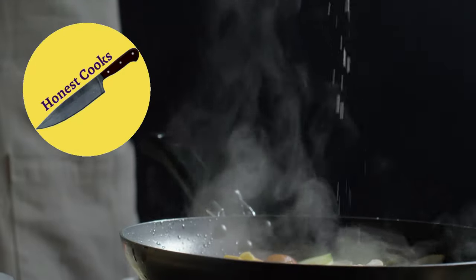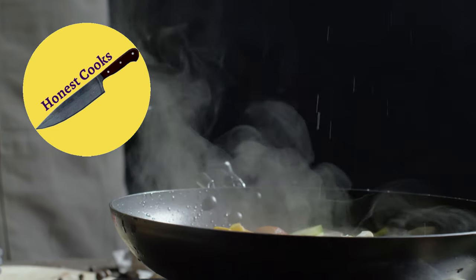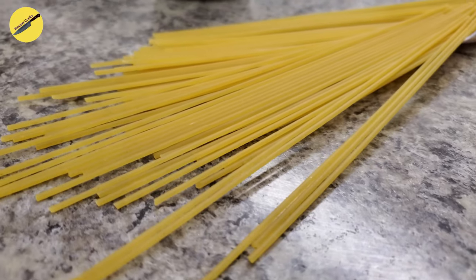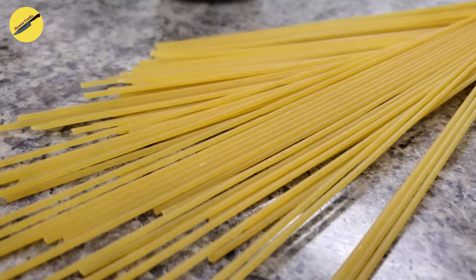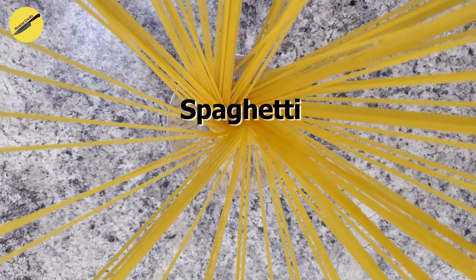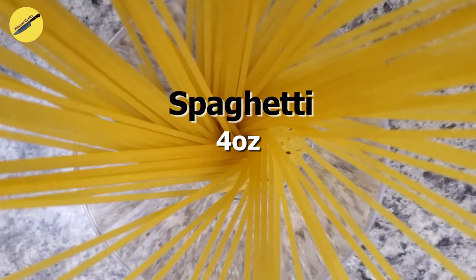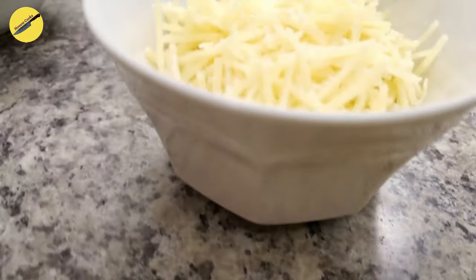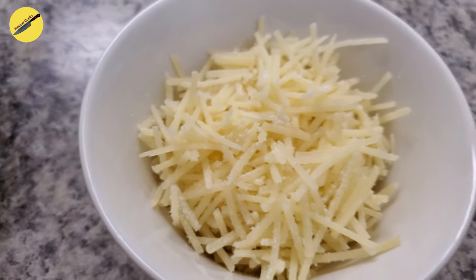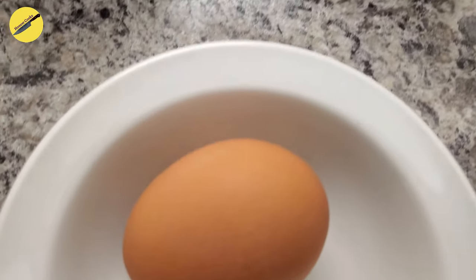All done with the shopping. Welcome back to Honest Cooks. Let's begin by taking a look at the ingredients. Spaghetti is the ideal choice of pasta for a carbonara, but you could use any other kind of pasta that you like. I decided to buy shredded parmesan, but if you do not have that choice you could go for a brick of parmesan as well.